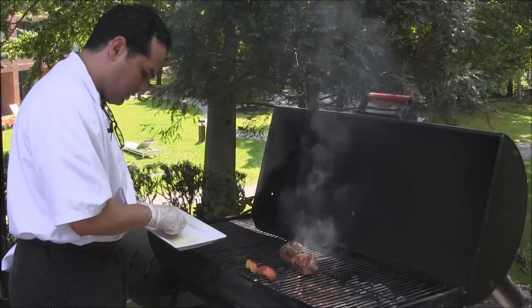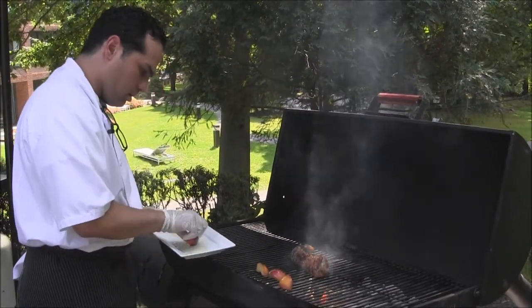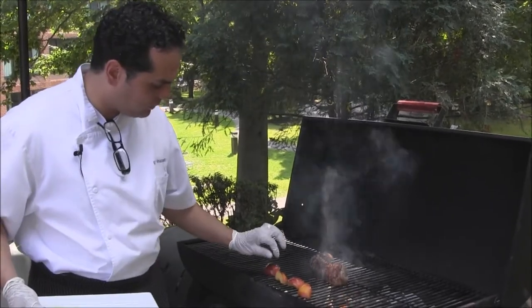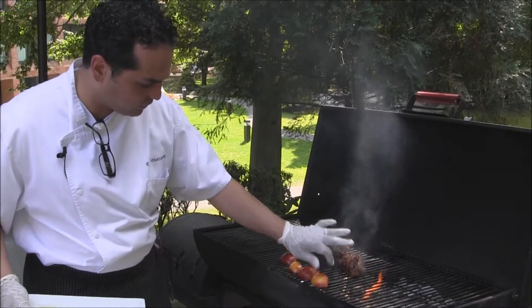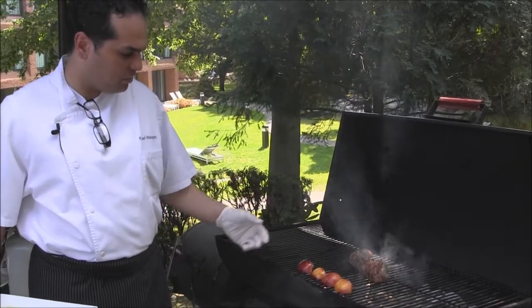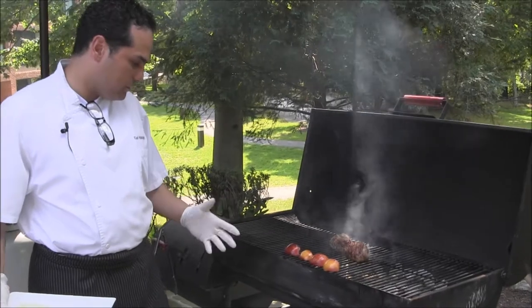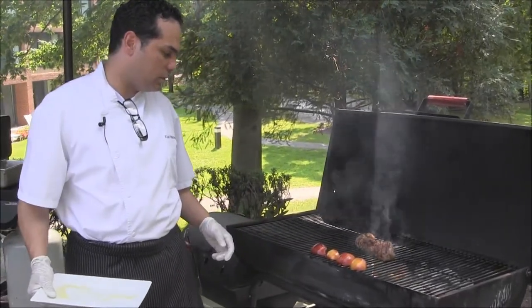We really don't want to put them too close to the fire. So again, we're talking about indirect heat versus direct heat. Right now our pork tenderloin is on direct heat and our peaches are on direct heat. That's going to allow them to cook as they need to cook. Remember, the bigger piece of meat is going to require more heat, while a piece of peach will require less heat to cook.